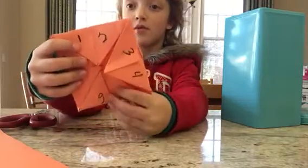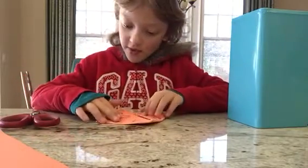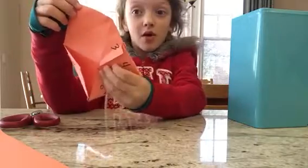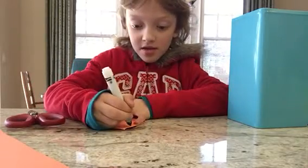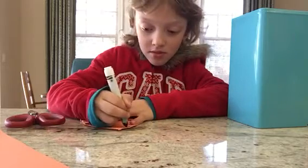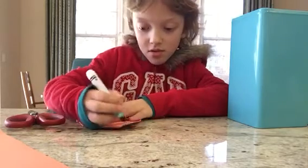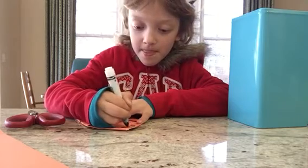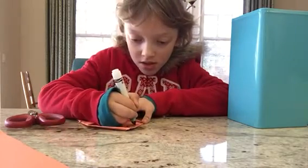When you see it look like that — one, two, three, four, five, six. When you see it look like that, you can open any slot up. And you're going to write something in it like, 'Today is your lucky day,' or 'It is your lucky day.' Lucky.